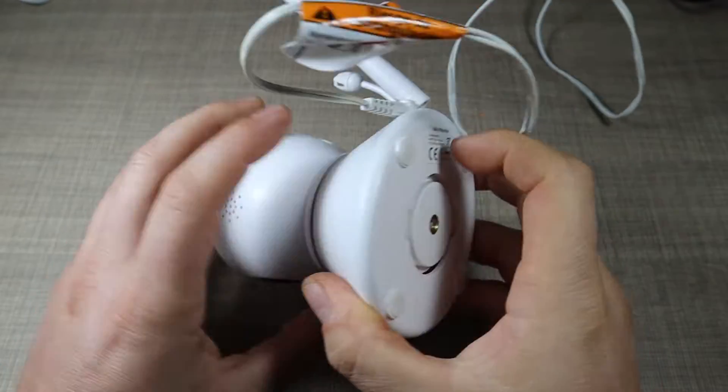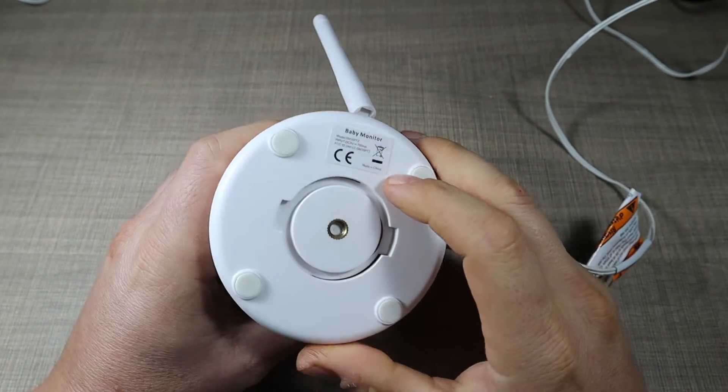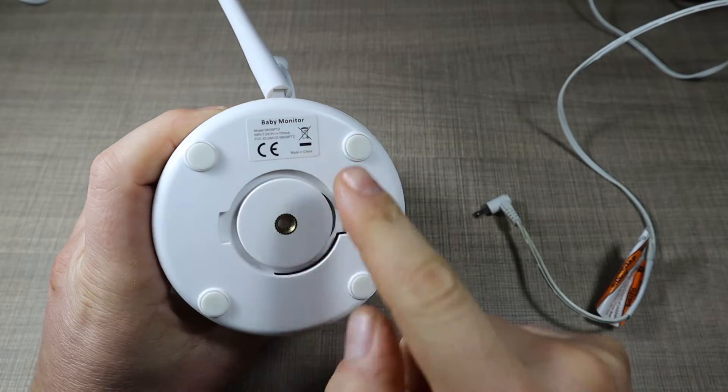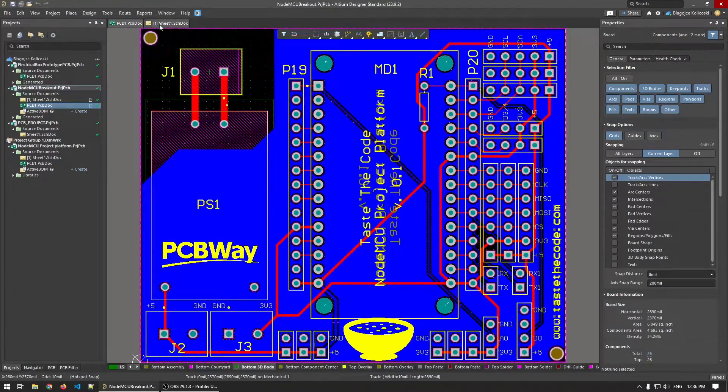Let's try and figure out if we can go inside here and see how this thing works. I'm guessing there would be screws underneath — let's check that. And before going any further, let's thank today's sponsor.